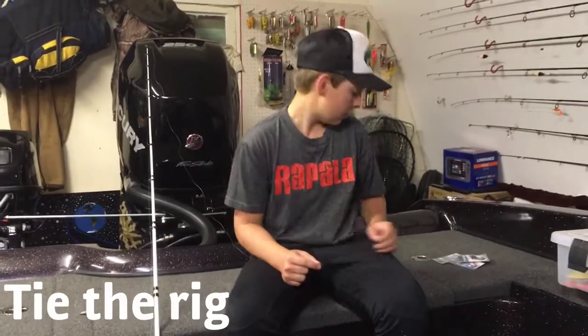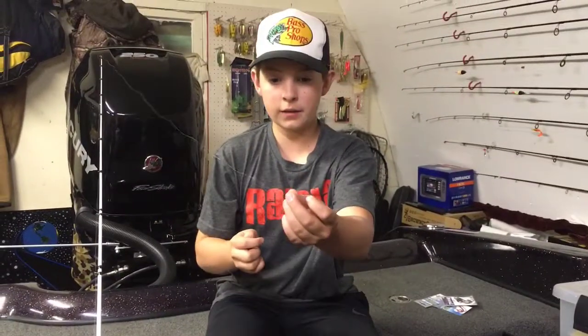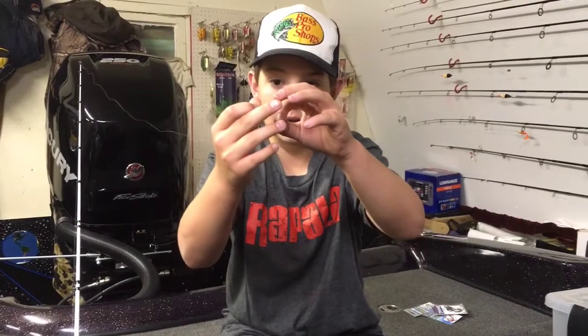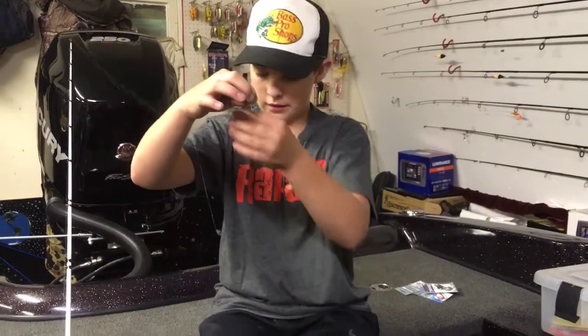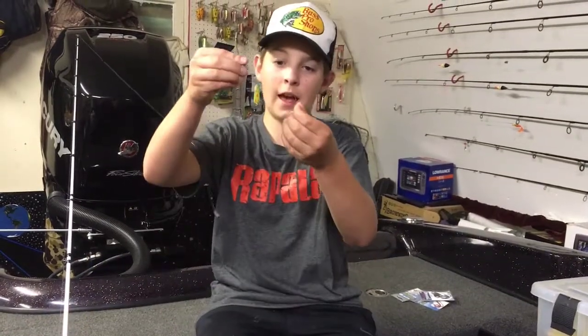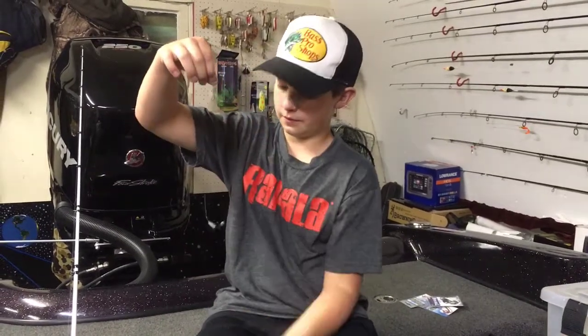Now we're going to get into tying it. The first thing you're going to want to do is take your weight — here's just the quarter ounce weight. Take your weight and your line, and you can wet it so it slides better. Just take your weight and put that little hole in the top, and push it through to the bottom. There you go — you've got your weight on the line. You can also use these egg sinkers to add a little bit of weight; just put it on the same way.